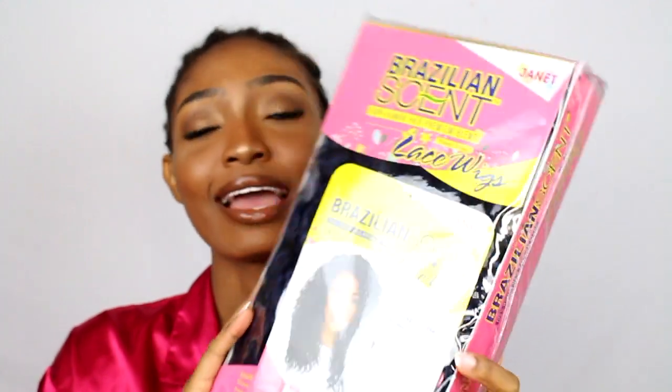Brazilian Scent by Janet Collection sent me this wig and I'm so excited. I haven't done a wig review in forever, so I'm just gonna come here and do an unboxing. This is Brazilian Scent — 100% human hair blend, protein infused, sub-Remy touch, tangle free and shed free.